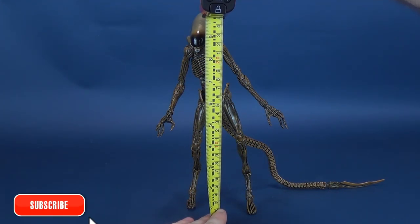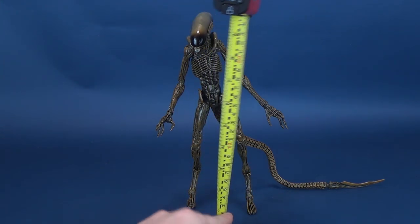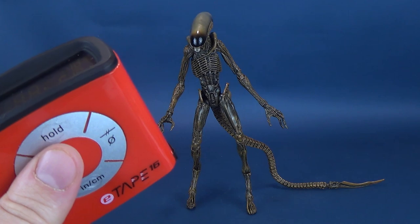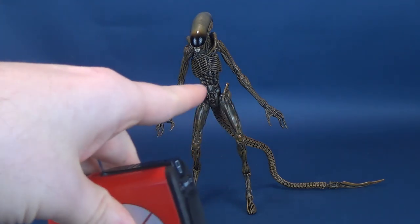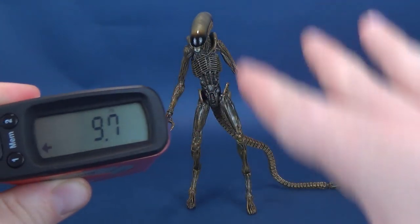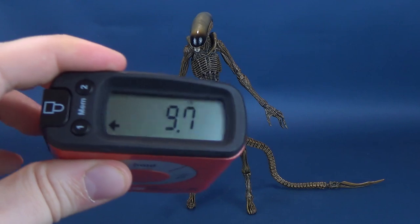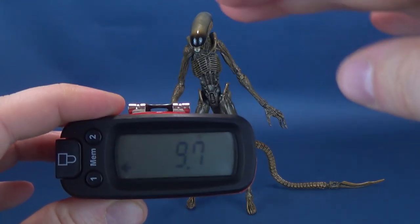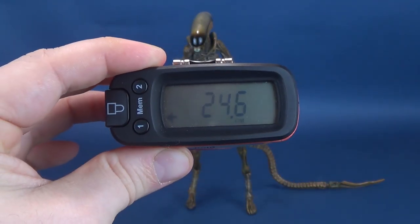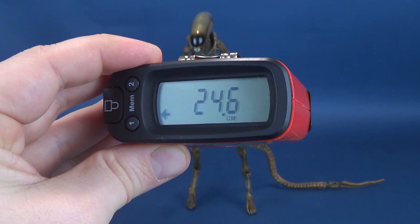We're going to get this review underway by doing the first thing we always do, and that's measuring to the very top of the figure. No one in their right mind is ever going to probably display the Ultimate Dog Alien on its upright hind legs like this — the Dog Alien would likely be running around, crouched down like an animal. But just so you can see how tall the figure stands if you were to stand it on its full length with legs roughly straight, this figure stands 9.7 inches in height, which works out to be 24.6 centimeters tall.